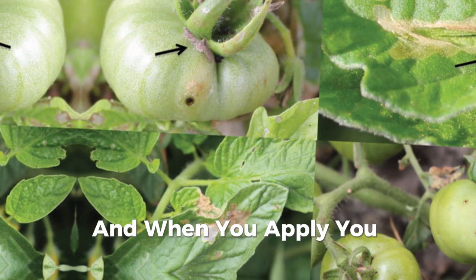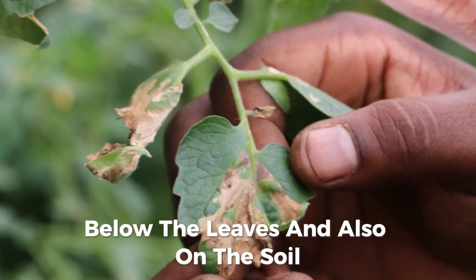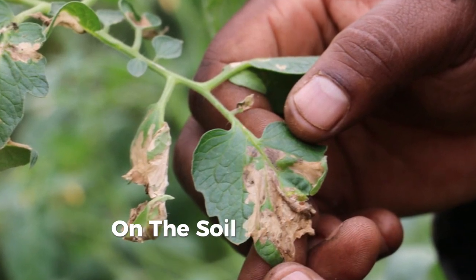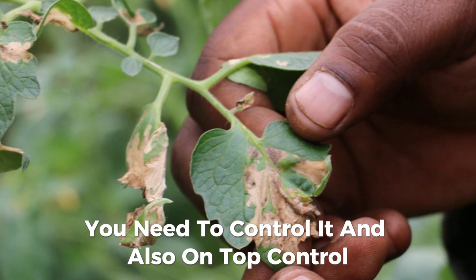When you apply, you apply on the leaves, below the leaves, and also on the soil. Why do we apply on the soil? So that we can manage to kill all the eggs laid on the soil. Below the leaves you need to control it, and also on top control.